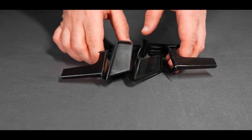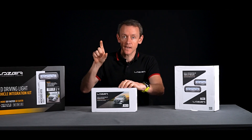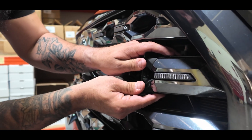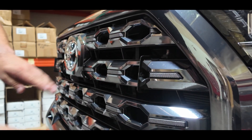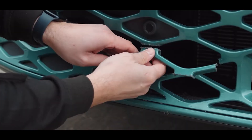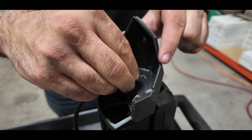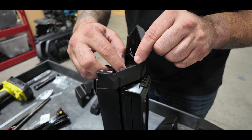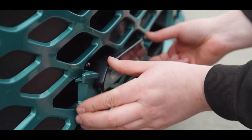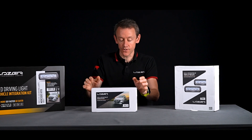The beauty of the grille kit solution is that it gives the customer these templates that they can clip onto the grille, directly positioning where they should cut using a hacksaw blade. Once clipped on, they can cut directly down the template, remove the central part of the grille, mount the composite brackets to the lamps, and then insert it into the grille. Also included are Security Torx fasteners to secure the bracket to the grille.